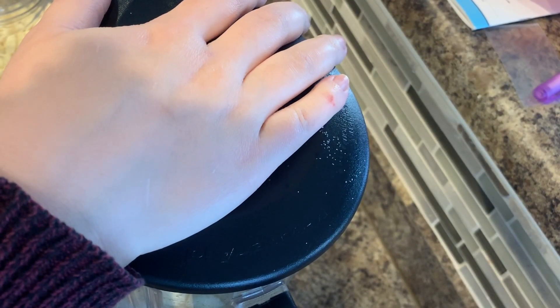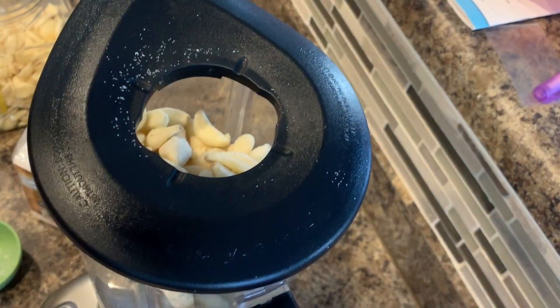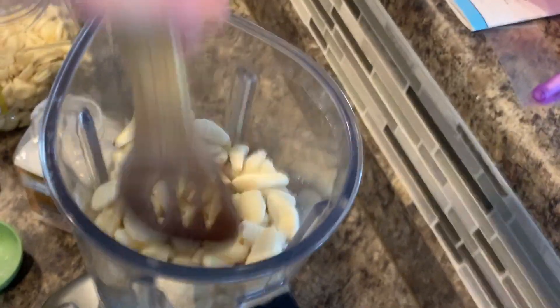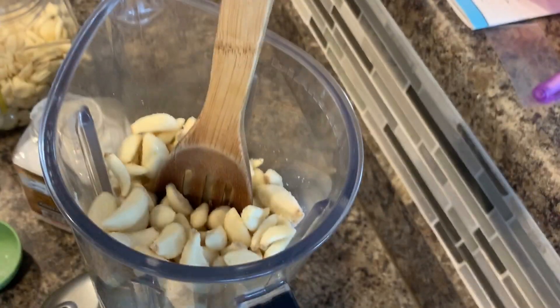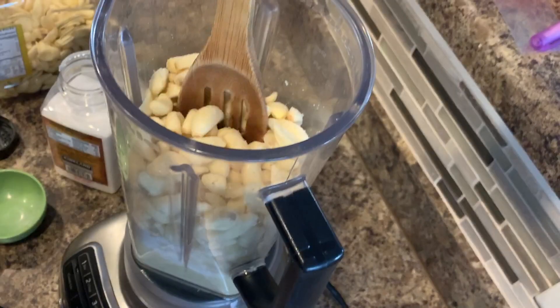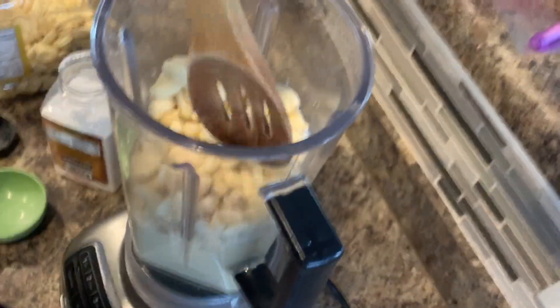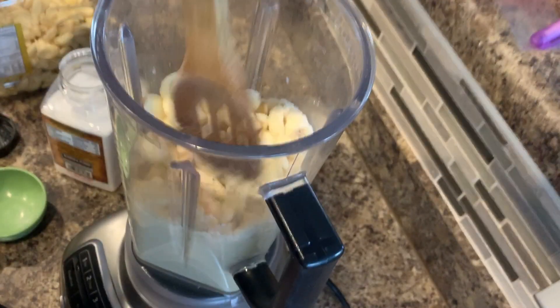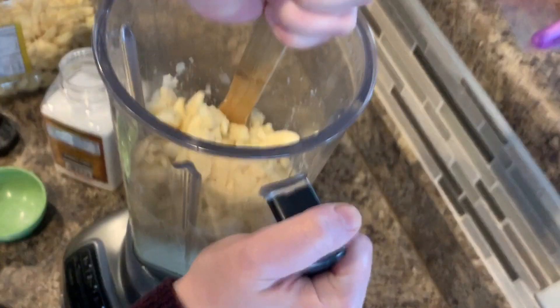And we're going to turn this on. Just keep trying to push this in here, just like this.